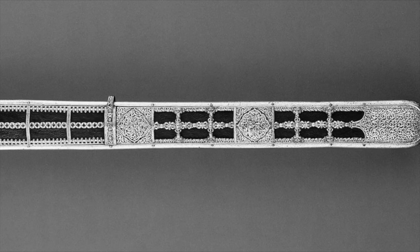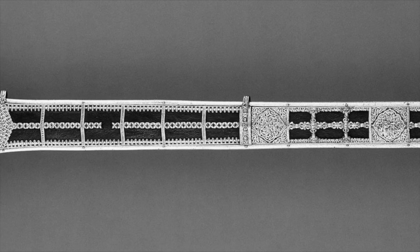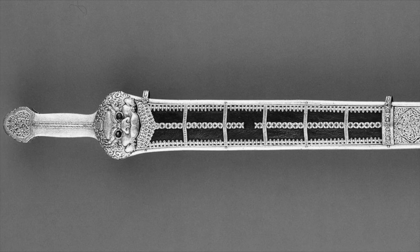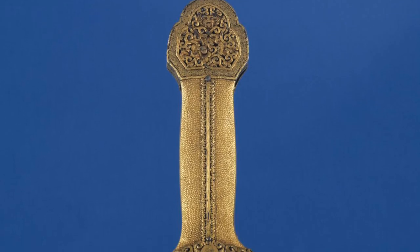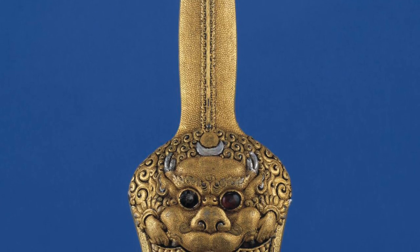You're looking at a unique artifact from the Yongle period of the Ming Dynasty, sometime in the early 1400s. It's a Ming Chinese take on a Tibetan votive sword. Every inch of it is crawling with highly stylized detail and Buddhist symbology.